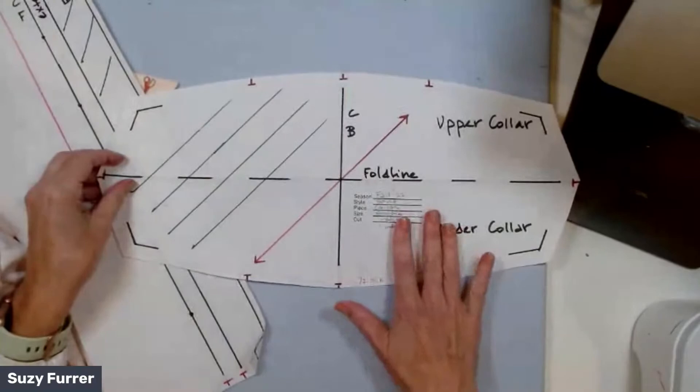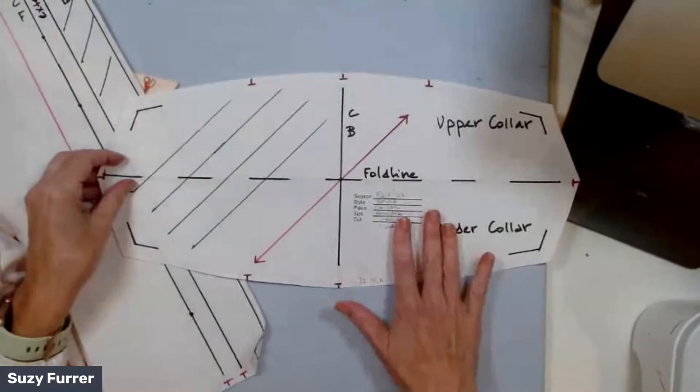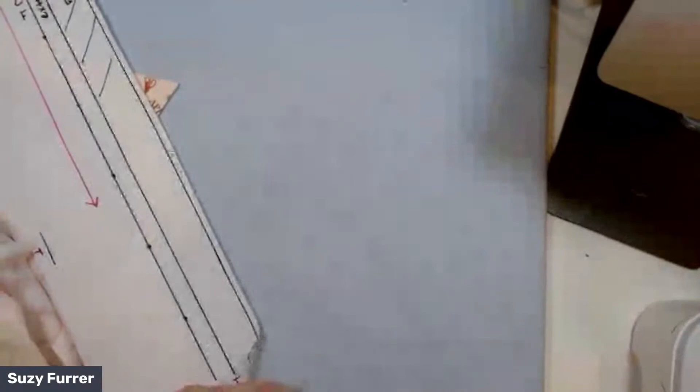The camp collar is foolproof — it comes out so crisp and tailored every time. It gets its name because it's used a lot on Hawaiian shirts and casual garments. It's a more casual version of the collar with band — no band involved, just putting the collar on. Pretty quick and easy.